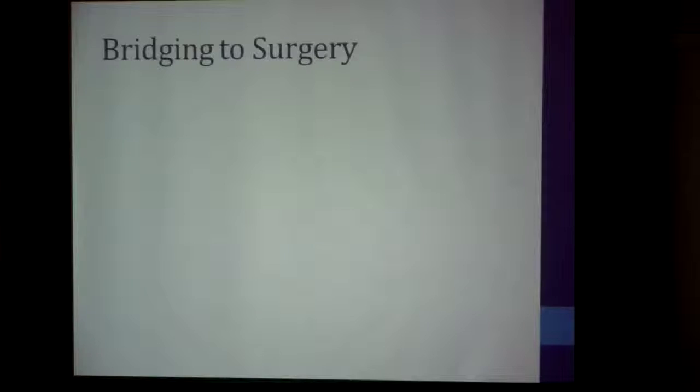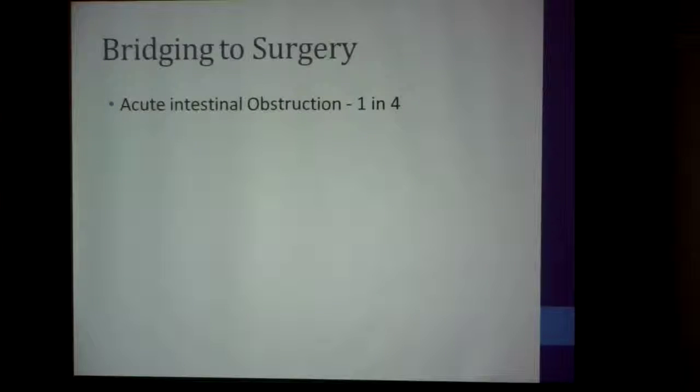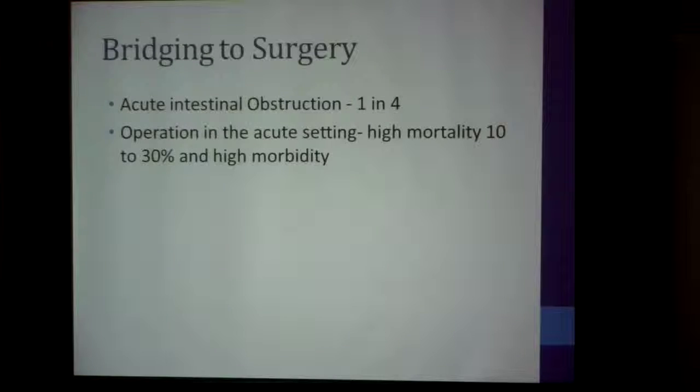Regarding bridging towards surgery — some studies say one in four patients with colorectal cancer present with acute intestinal obstruction. I think this is rather a high figure, but it's close to at least one in six. When you operate on patients with acute intestinal obstruction, the mortality is high, ranging between 10 to 30%, with very high morbidity and a very high 30-day mortality.